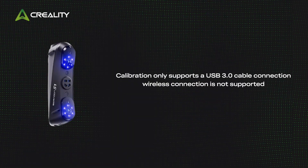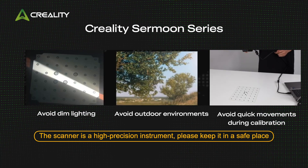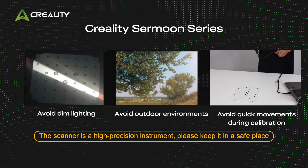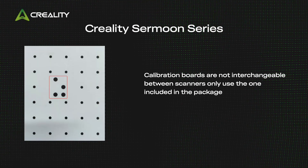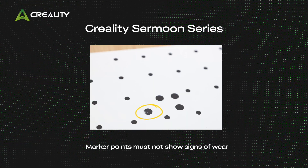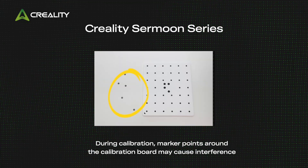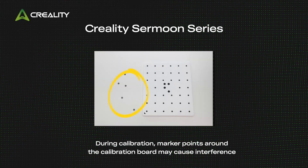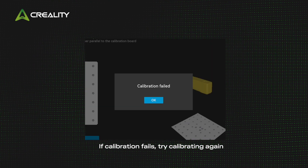Important notes: Calibration only supports a USB 3.0 cable connection — wireless connection is not supported. Avoid dim lighting and outdoor environments. Avoid quick movements during calibration. Calibration boards are not interchangeable between scanners; only use the one included in the package. Marker points must not show signs of wear, as marker points around the calibration board may cause interference. If calibration fails, try calibrating again.